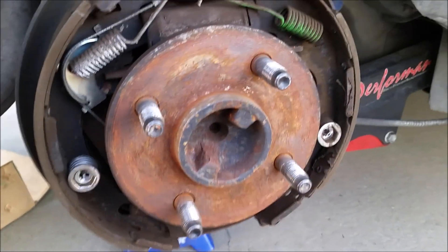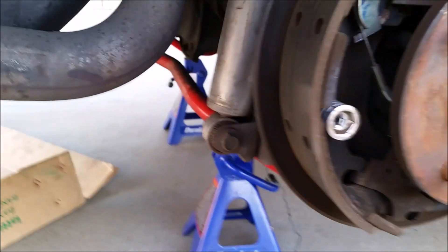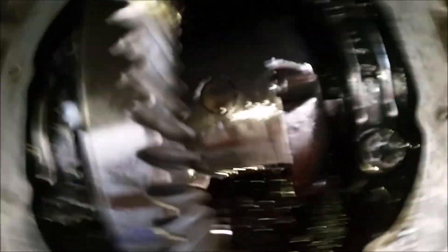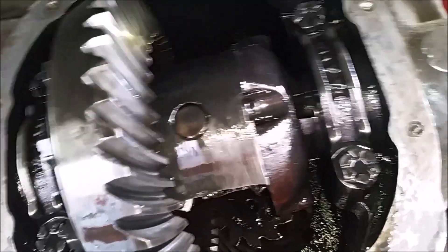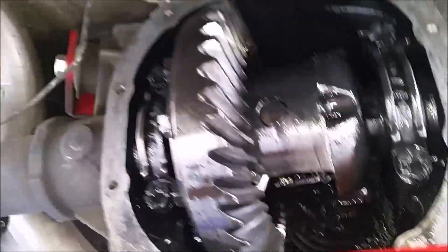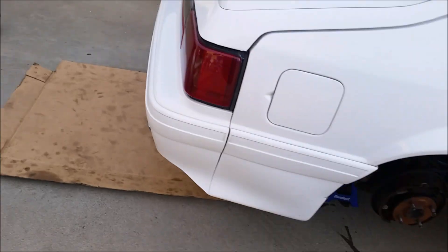I'm still waiting for the axles to come in. UPS is not here yet, but I'm going to take all this stuff off and drain everything. The rear differential cover is off and I'm just cleaning everything up. I can see my 373 gears in there. UPS is still not here, so I'm just going to get everything ready and remove the axles.